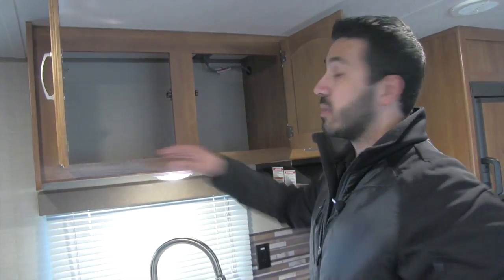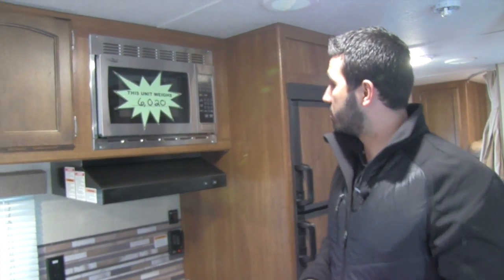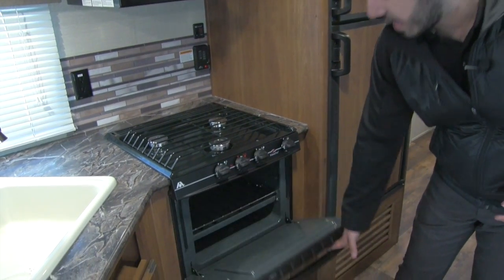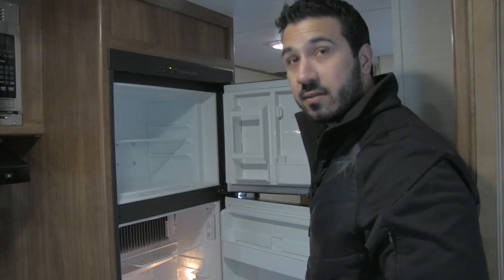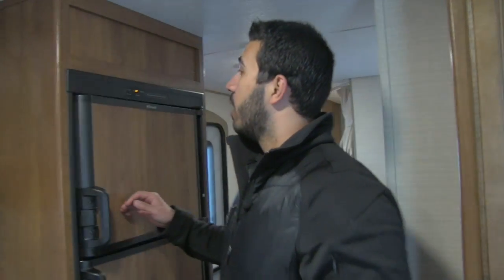LED lights throughout make it nice and bright and use a lot less energy. Up top you have great pantry space, a stainless steel microwave, a range hood with light and fan, and a three-burner Atwood cooktop with high output on the front burner. Underneath is a conventional oven. There are also two plug-ins up here for a coffee maker, blender, or whatever you need. The fridge and freezer have plenty of space including a tall cutout for orange juice or similar items, and it runs off both LP and electric with automatic switchover when you plug into shore power.